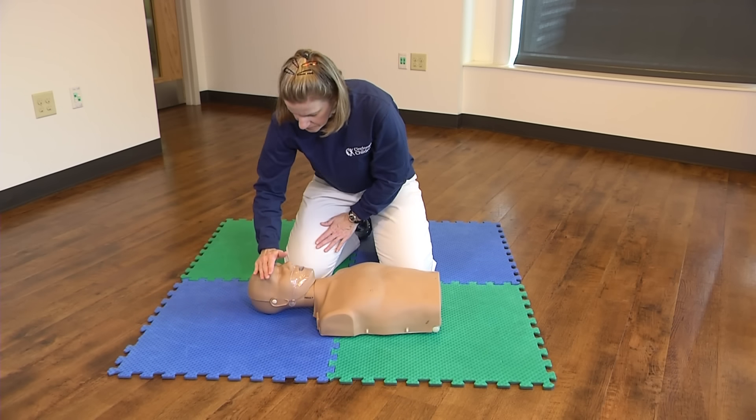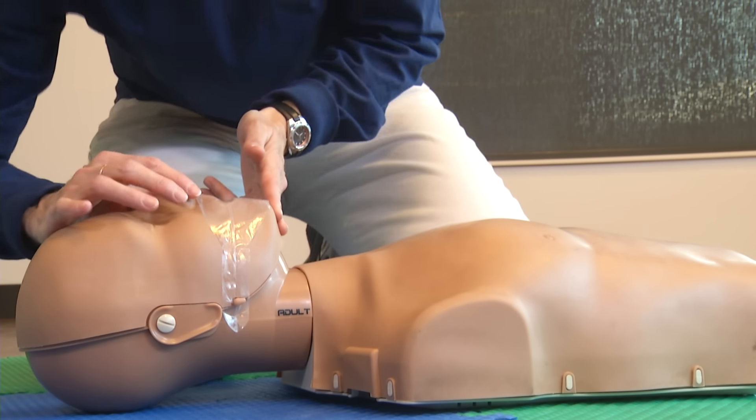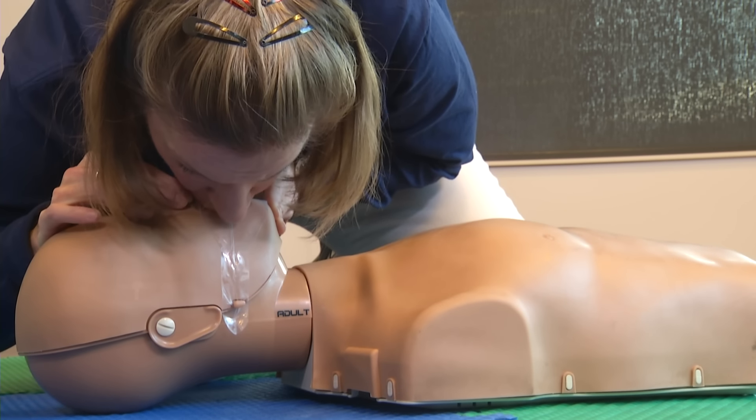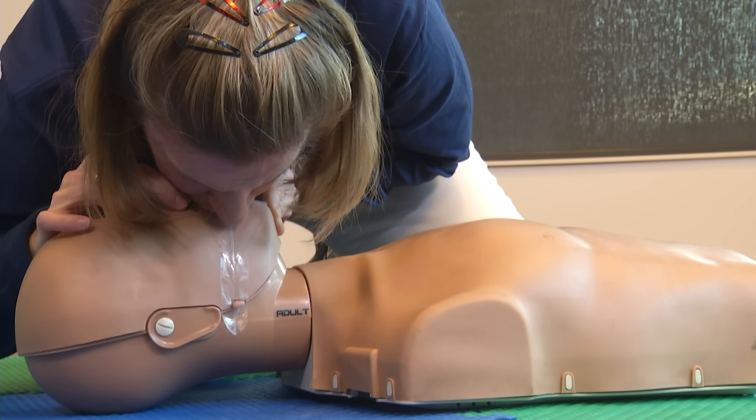After 30 compressions, give breaths. Give breaths by tilting the head back, lifting the chin and pinching the nose. Place your mouth over theirs and give 2 slow, gentle breaths — just enough to make their chest rise.